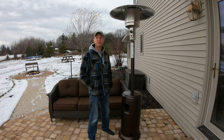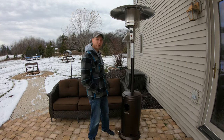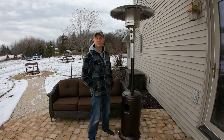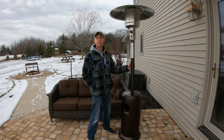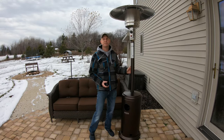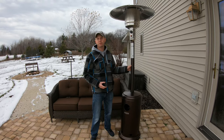Hello everyone. If you'd like to be able to sit out on your back patio during the extended season, even when there's a little bit of snow on the ground as you can see in this video, then you might be interested in this 48,000 BTU heater from Rougeor. In this video, I'm going to go over the features of this Rougeor outdoor 48,000 BTU heater.